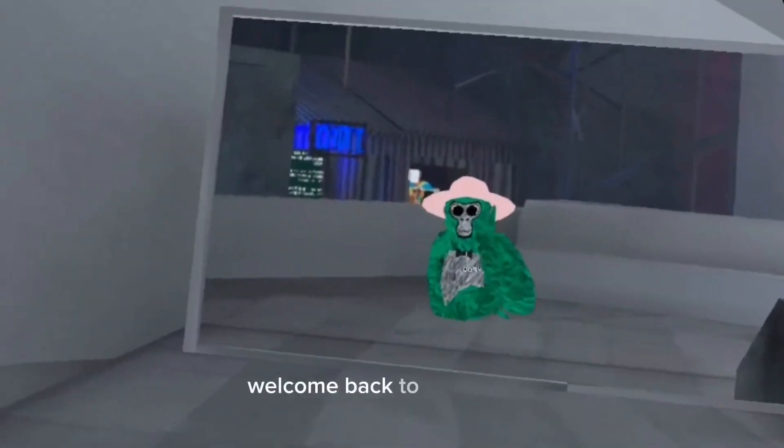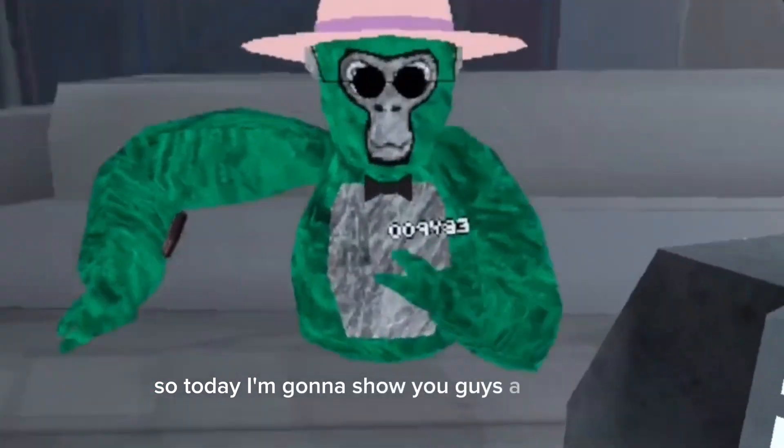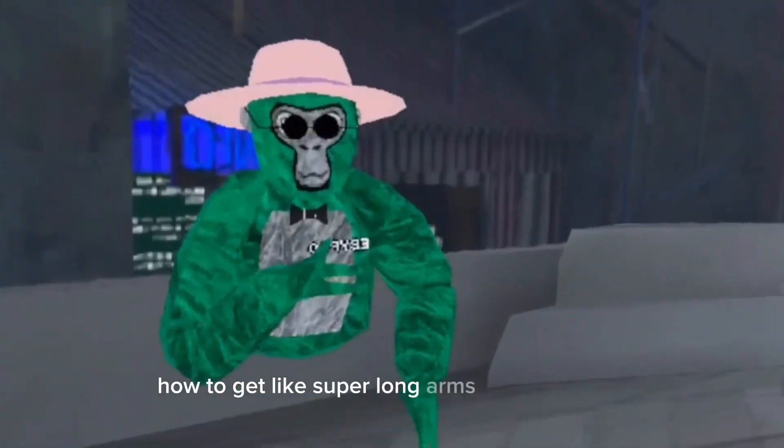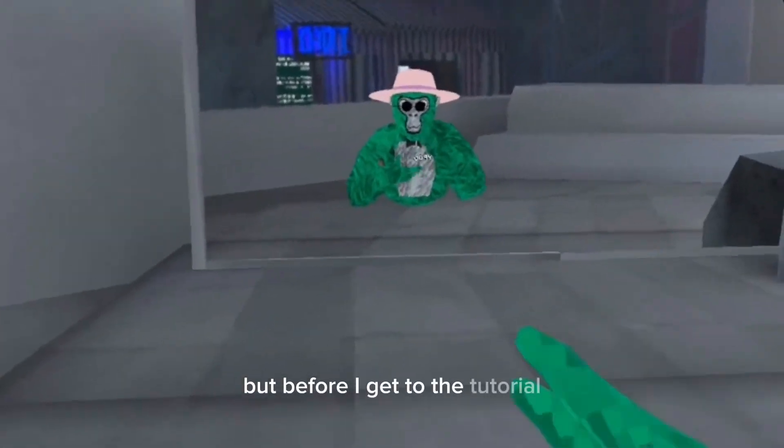Hey, what's up guys, welcome back. So today I'm gonna show you guys a tutorial on how to get super long arms in Gorilla Tag — easiest way by far.